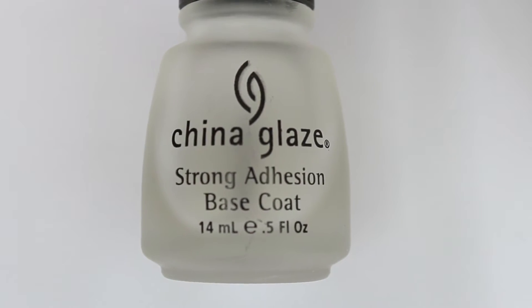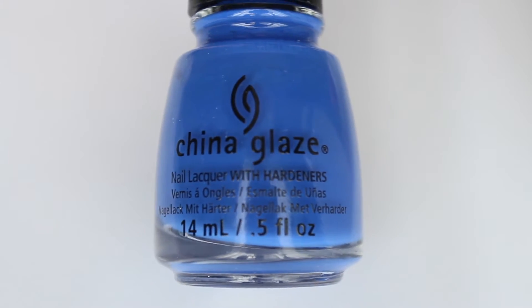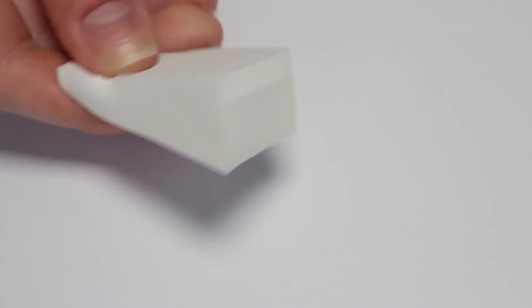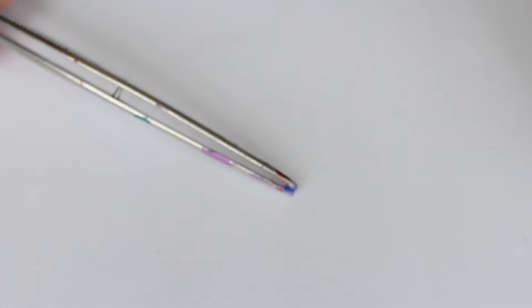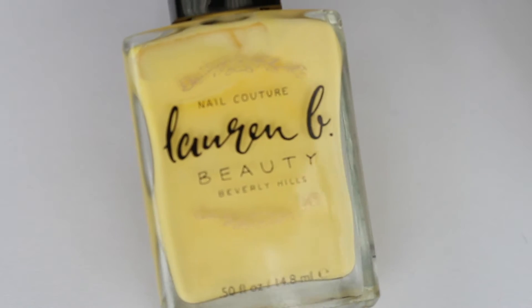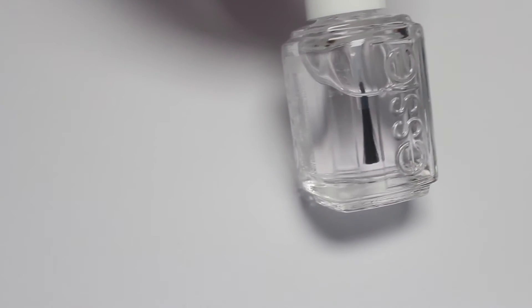To do these nails you will need a base coat, a white nail polish, a dark blue and a dark purple nail polish, a makeup sponge, Smoke the Latex (I will leave the link down below), some tweezers, a toothpick, a yellow nail polish, a black nail polish, and of course some top coat.